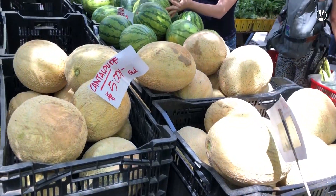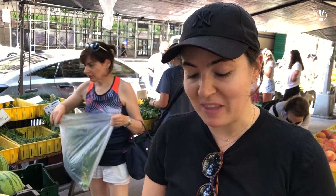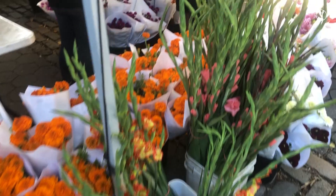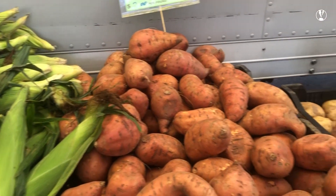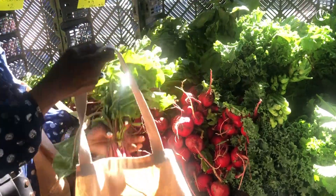I come to the farmers market here just to support local business and also to buy fresh ripe produce that's in season. The past two weeks I've gotten really amazing melons from here so I hope that this is a good one, but it's hard to tell. I can recommend anything about this particular farmers market — I think the earlier you come the better. It's probably not as crowded usually.